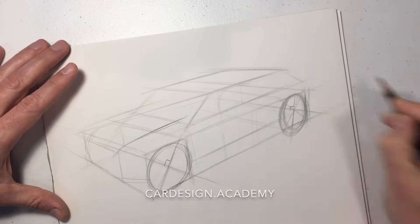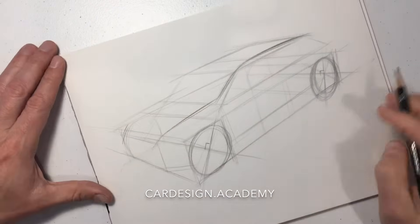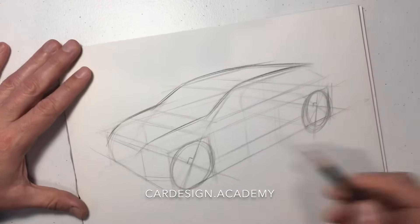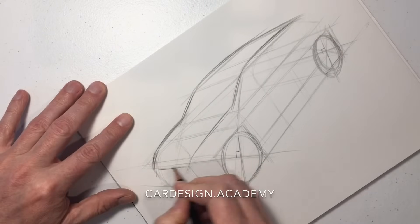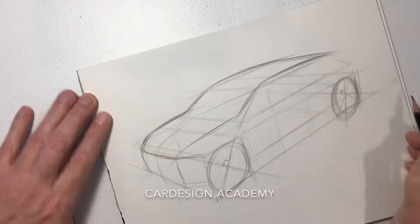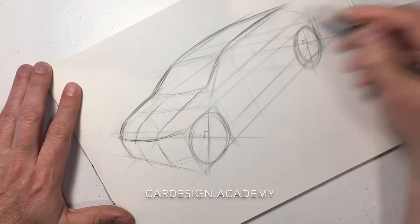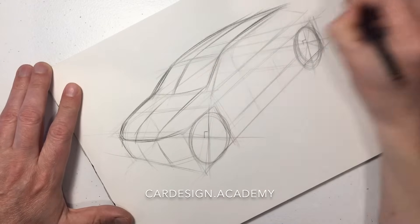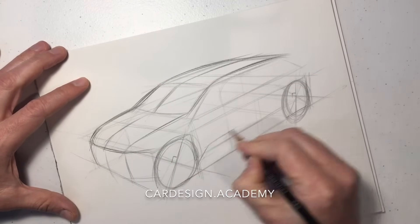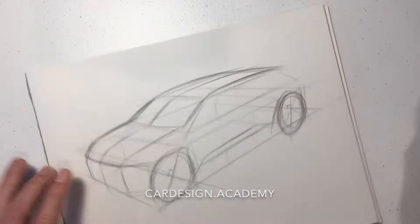Start to throw a few character lines on and put a little bit more curvature into the roof. Establish the plan shape of the front end — we're going to keep the front end pretty simple and generic today. We're not going to put any headlamps or grills on it, just trying to show the volumes and the forms.